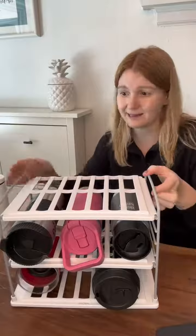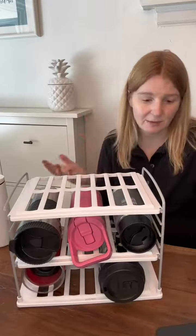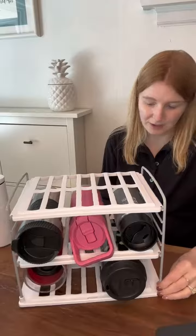It's pretty simple — it does exactly what it's supposed to do and I'd say it's pretty good quality. There's a little bit of wobble but honestly when it's in there stacked with everything, I'm not worried about it coming apart. You really just pop it together.